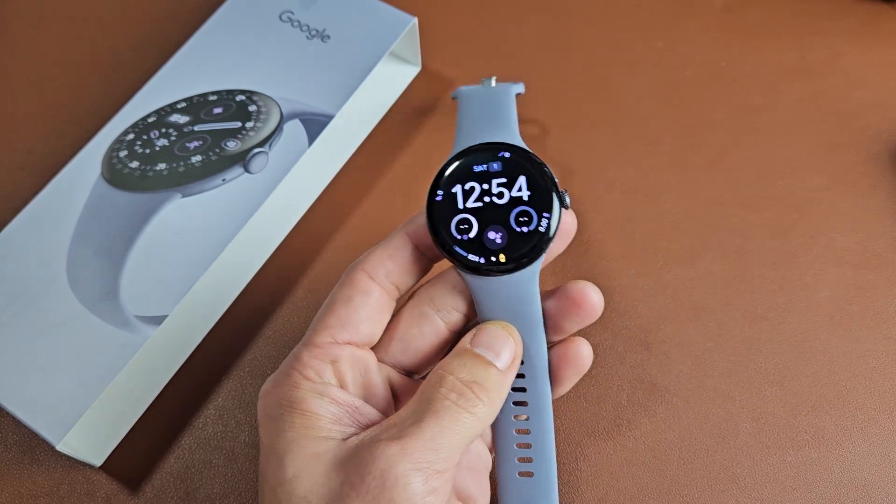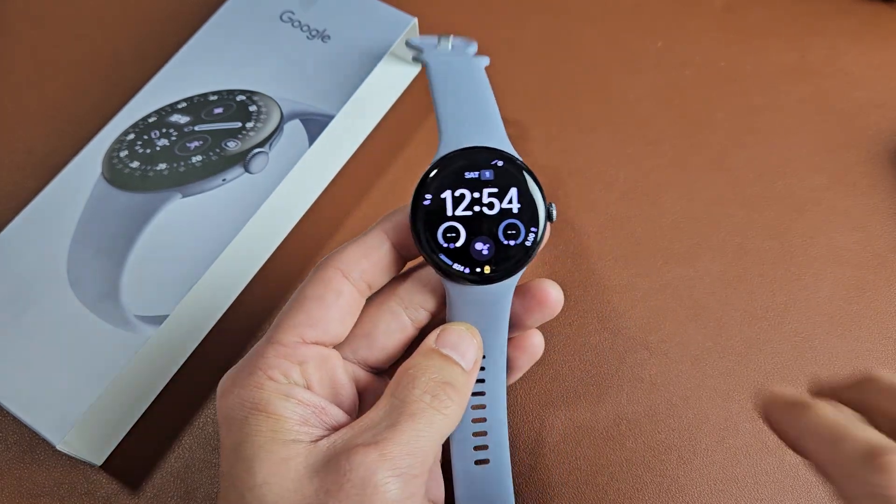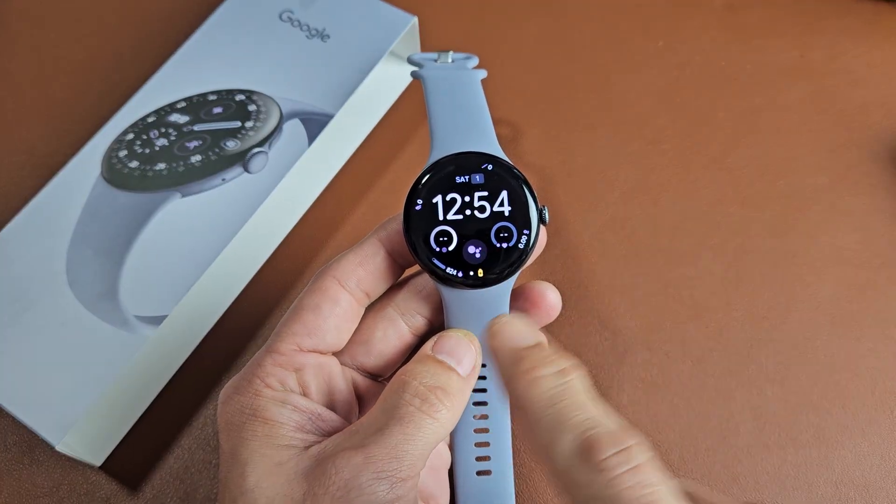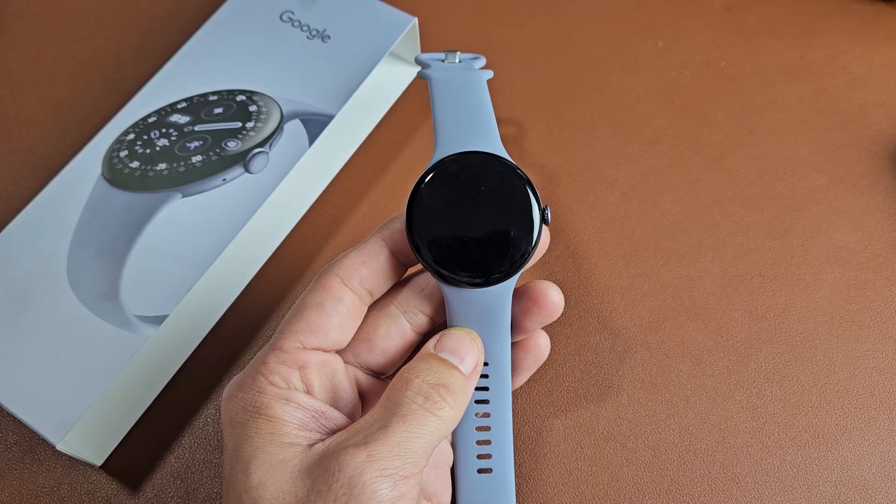Here's the Google Pixel 4 Watch. I'm going to show you how to perform a factory reset. There are two ways you can do it: directly off of the watch itself, or through the Google Pixel Watch app.